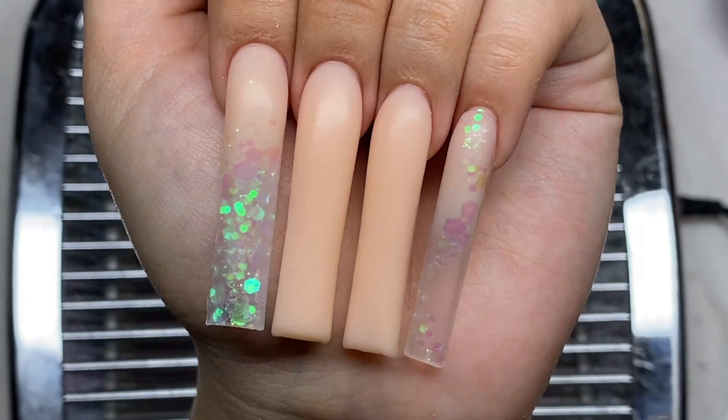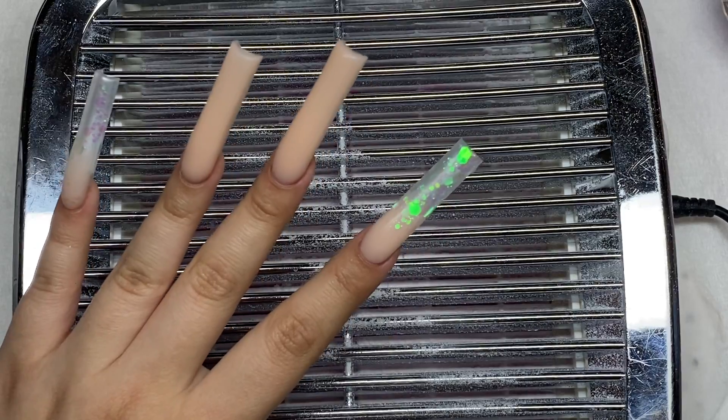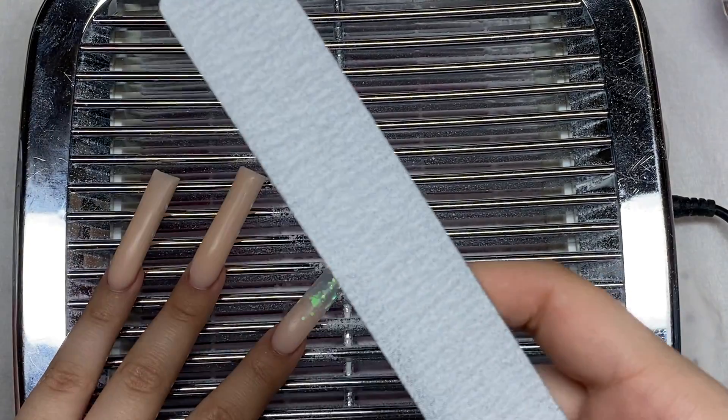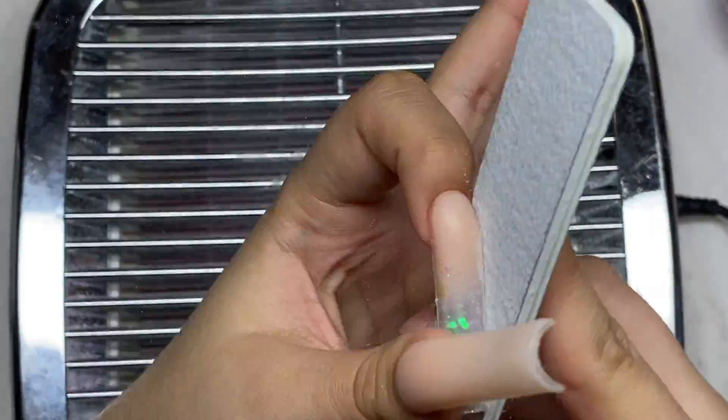Here's how the nails are looking after all the poly gel is on — I really love the glitters in this. Now I'm going to go ahead and reshape these nails using my McCart e-file and a hand file.